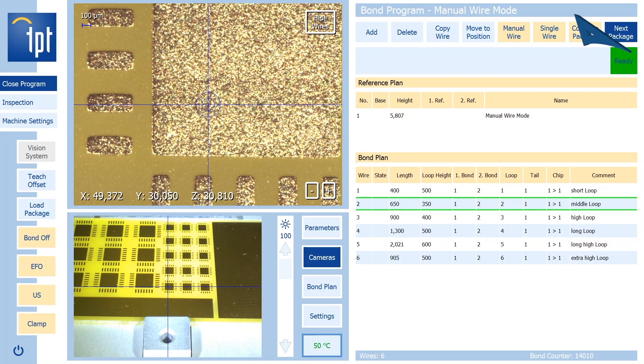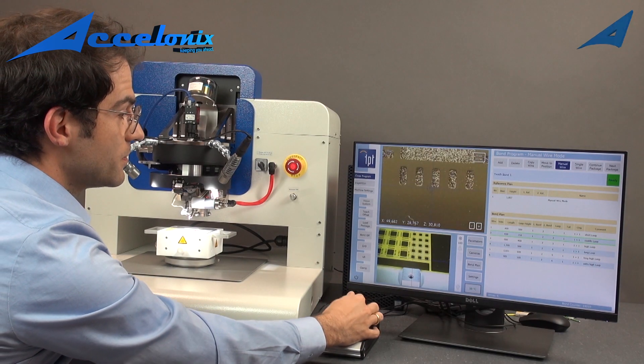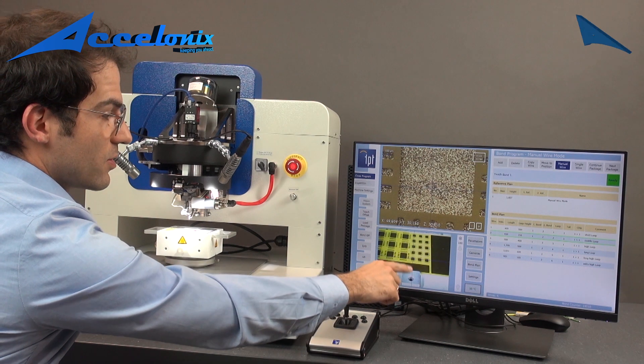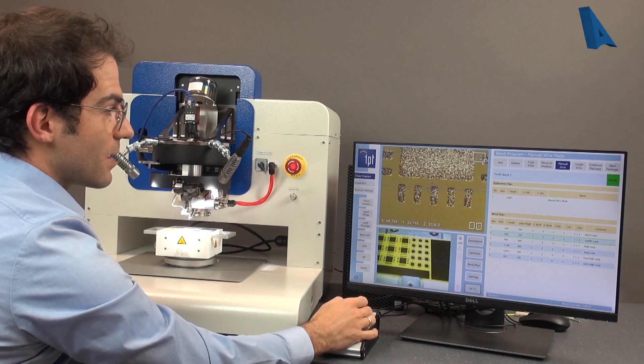To bond that loop, go to the manual wire. Now you are free with a joystick to move. In the overview camera you see exactly where you are, and in the detail camera you can target exactly.